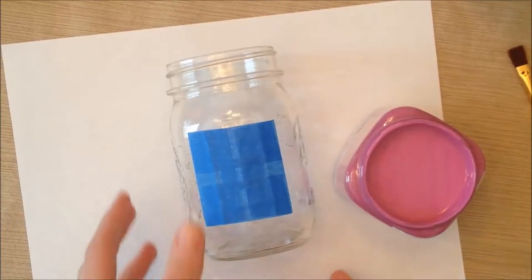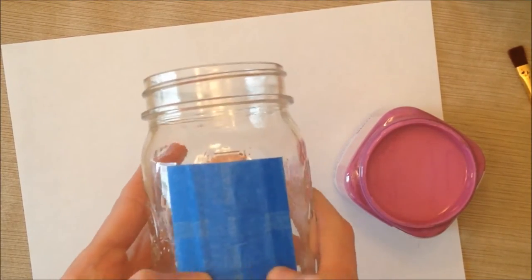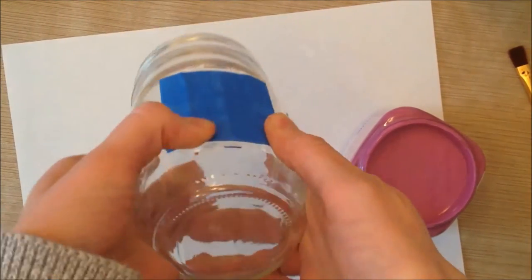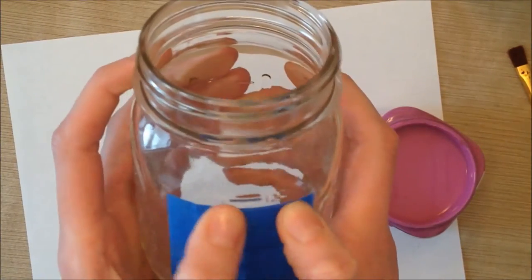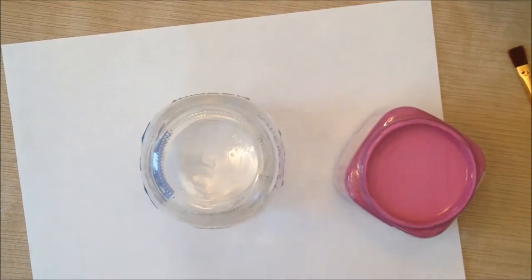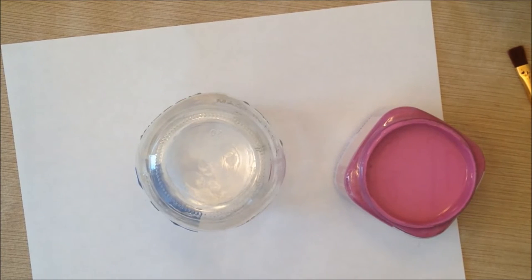Once you have your square — you can make any shape you want, but a square is the easiest — make sure it's on really well, especially because these jars have ridges and you want to make sure you don't get any paint in there. The next thing we're going to do is paint the jar. Put it upside down so you won't have to worry about turning it while you work, and just go ahead and paint all over it.